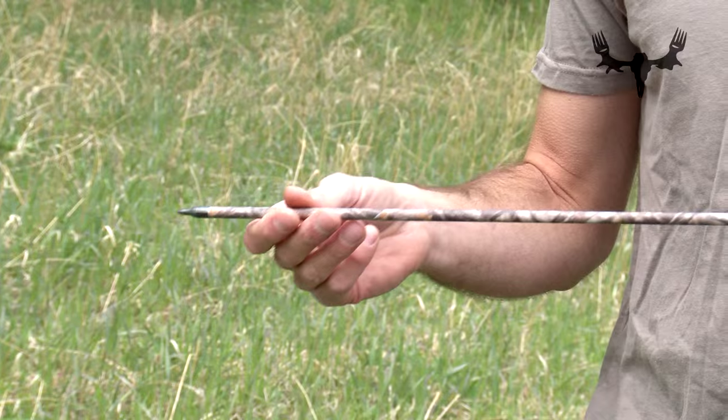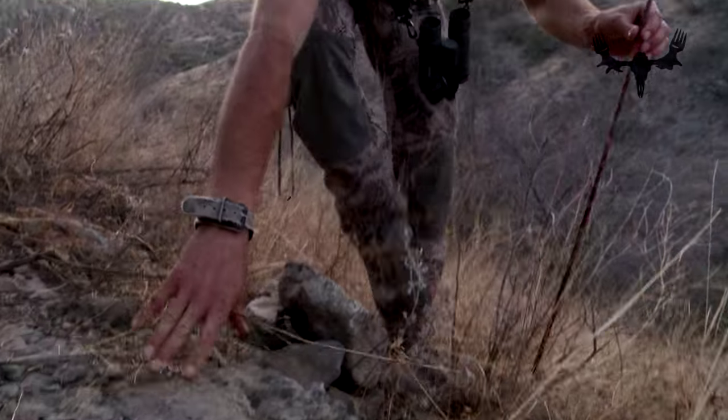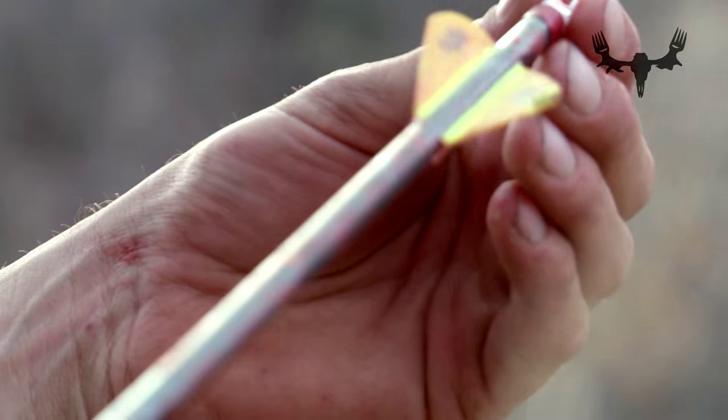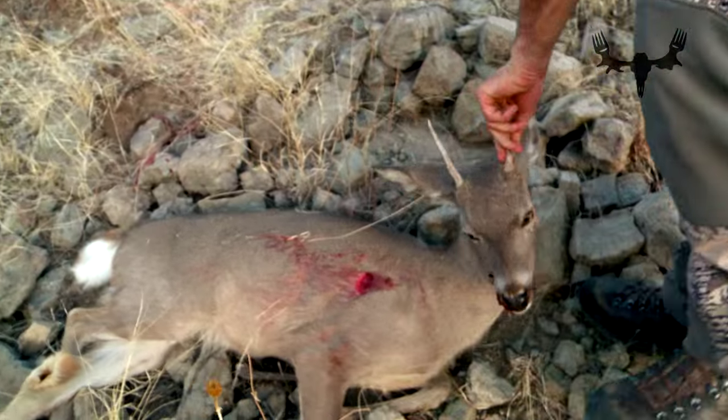I personally prefer a heavier slower arrow, because if we're talking about something that's subsonic anyways, I don't necessarily think that a few feet per second makes as much difference as having that extra kinetic energy — because what you want is for the arrow to pass through the animal. If you get the arrow to go through the animal, then you have two blood trails, one coming out each side.